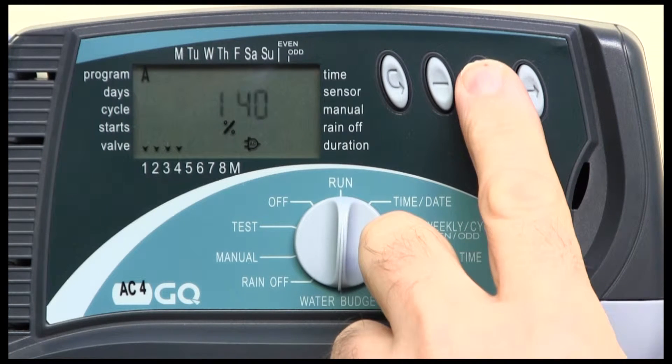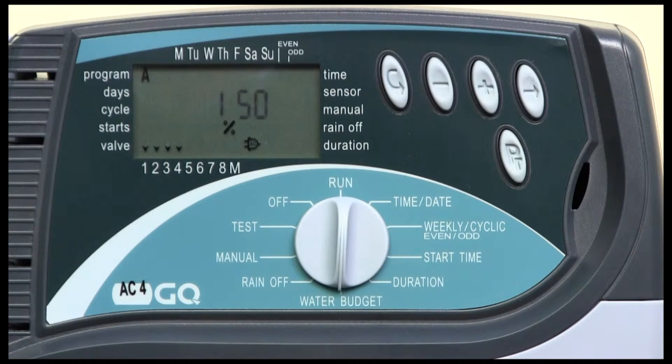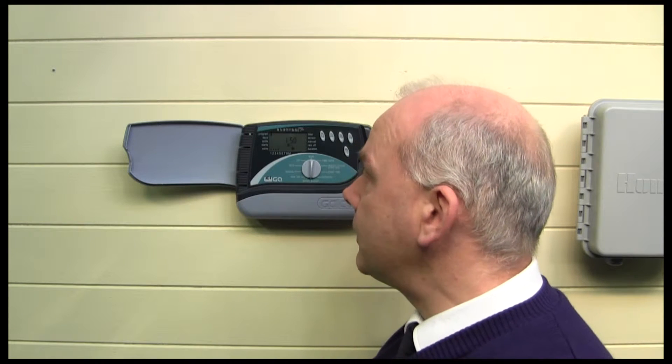If I want to increase or decrease that, I simply press this right button and then press the plus until I get to, say, 150%. That means it's going to give me 50% more watering time for each of the valves set. So for example, if it's 10 minutes, it's now giving me 15 minutes.